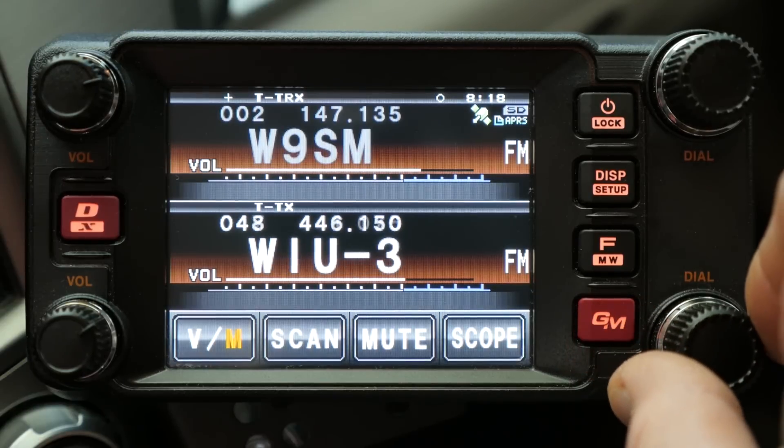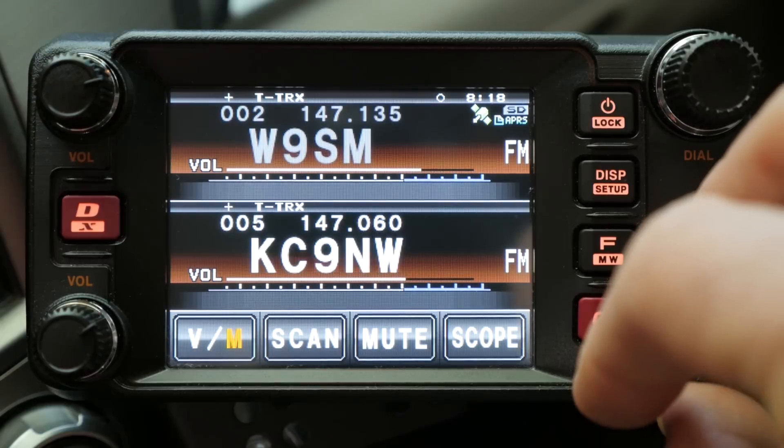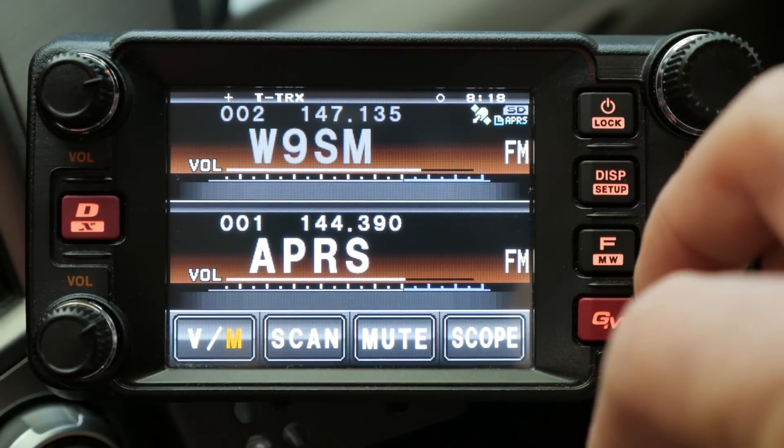APRS is on the B-band for me, along with some infrequently used repeaters and all of my simplex channels. That's the way I have my radio set up — hope that helps.